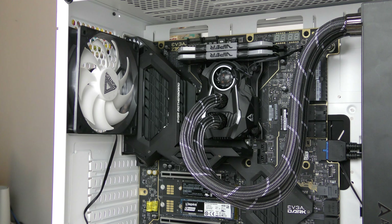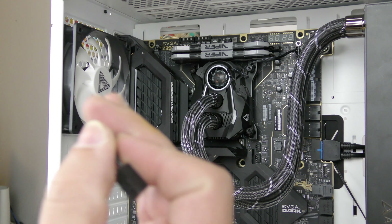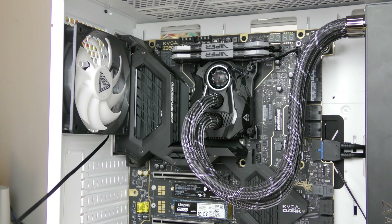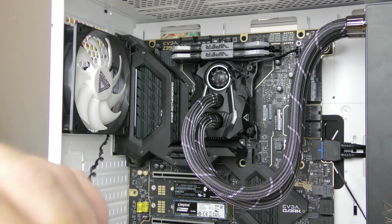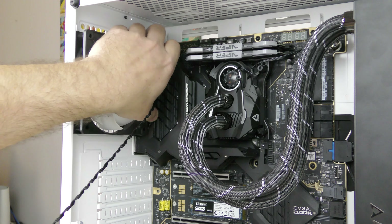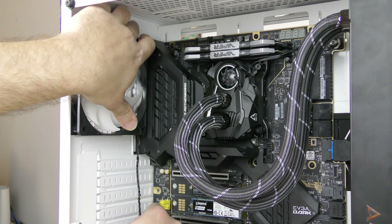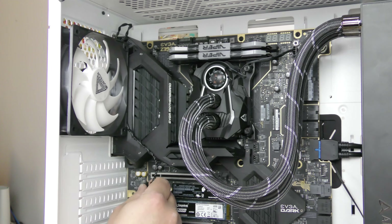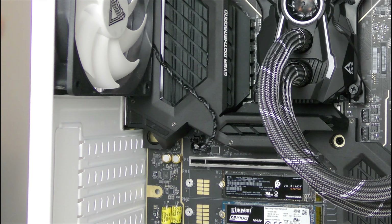Now that the USB 3 is connected, we have a fan header to connect. We're going to connect it right down here — I'll just spin the connector around to make the cable look nicer coming down. Then I'll pull the cable up through here and the excess will go back in. I'll use zip ties a little bit later to tidy it up. And that's it — we've plugged in the rear fan.